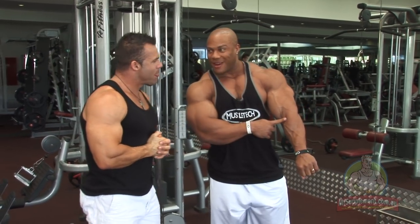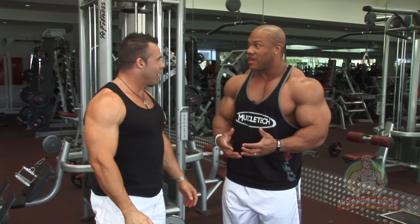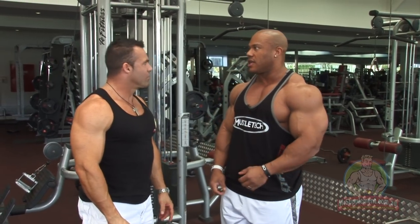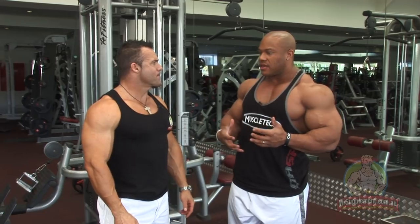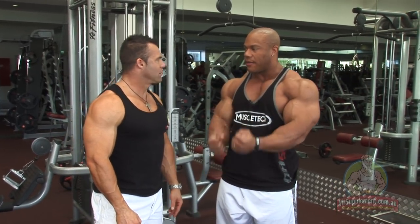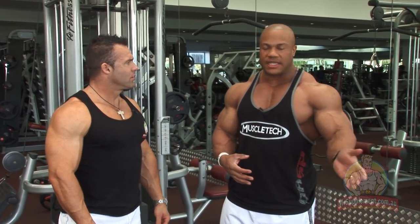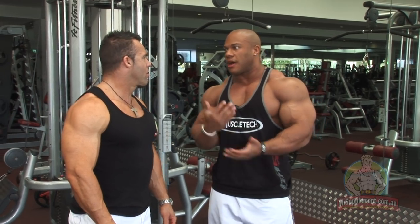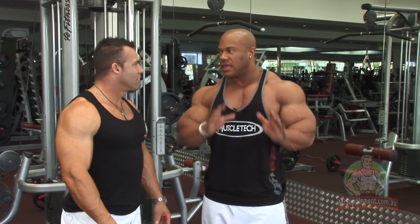You see this slab right here? This is definitely what's going to build this. Doing hammer curls definitely builds it a lot. I like using the rope because unlike the dumbbells, you can actually hold it for a longer period of time. And you can vary the resistance. So if you want to do drop sets, you can do that. You can do super sets on this. You can do anything on this.